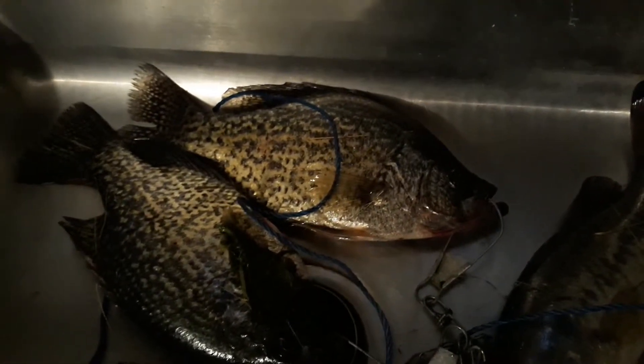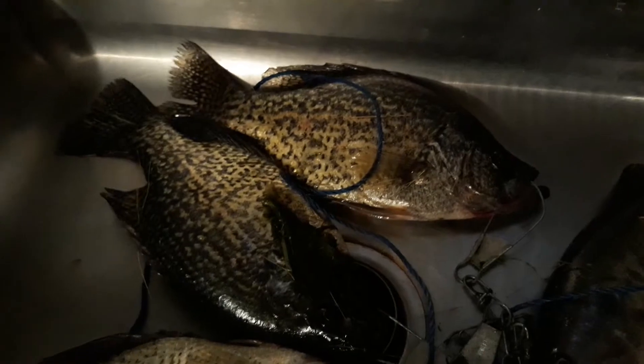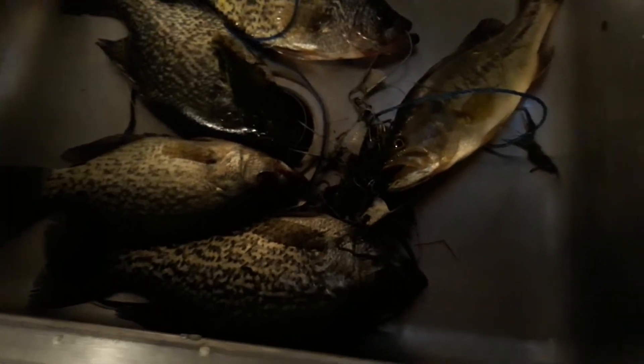I was supposed to meet a friend of mine at a local retreat center — he had a door he needed to deliver there, and he was actually donating it. So I worked late, got off work, went over to the retreat center to make sure we could get in there, and then I went to a nearby farm pond that I'm allowed to fish and went crappie fishing.